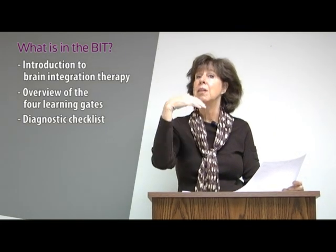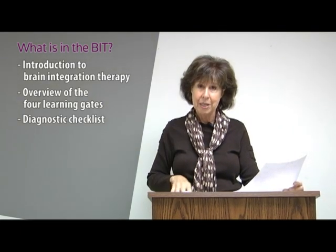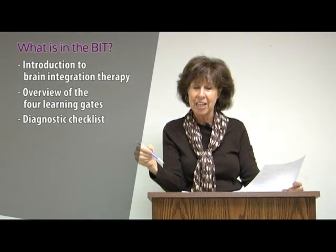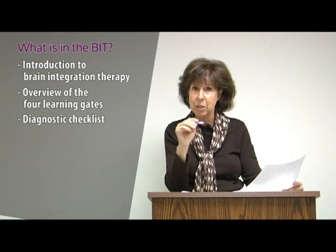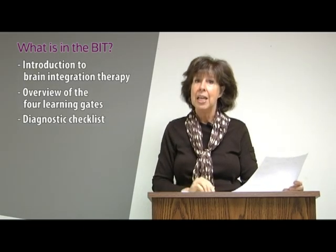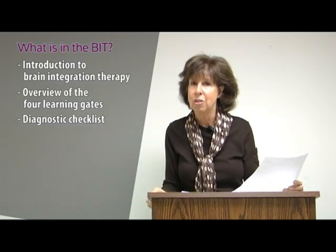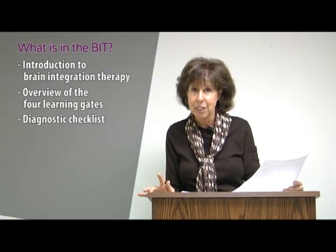The writing learning gate is for wonderful kids who maybe can read two or three years above grade level — voracious readers — but you put a pencil in their hand and they're allergic to it. We call it dysgraphia when they're over age eight and still making reversals, not putting letters below the line, or can't get their thoughts down. It makes the child look lazy, sloppy, and unmotivated, but it's the most undiagnosed and easiest to treat.